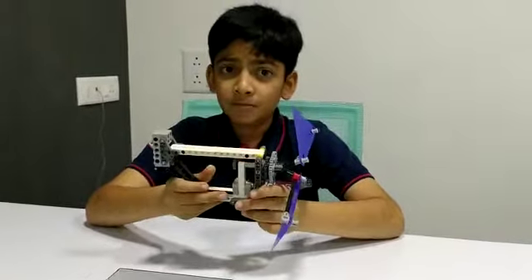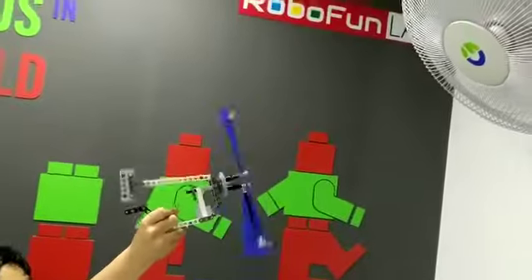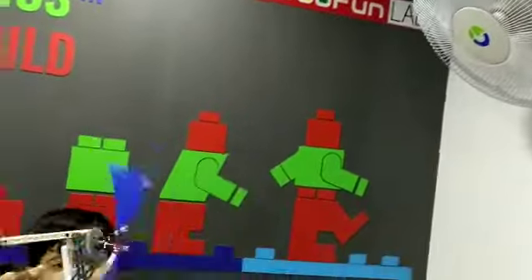Let me show you a demo. This is how we use wind energy to stamp letters. Thank you.